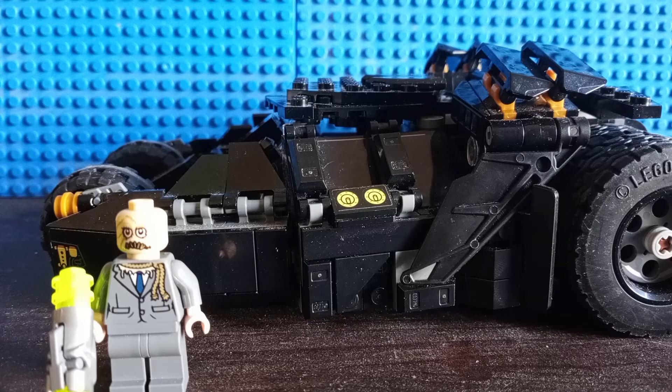Overall, I can easily recommend this set. This is honestly in my opinion the best LEGO Batman set from last year in 2021 in general. And if you don't have this set already and you're a huge fan of Batman, then get this set. Because as I've recorded this video, this set is not going to stay on store shelves for much longer, so please get this set while it's still around.